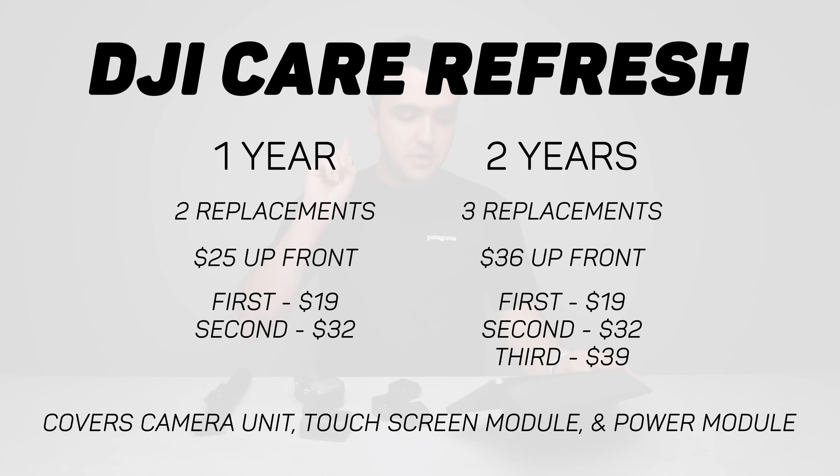On that topic, I wanted to bring up DJI's Care Refresh plan. Basically, it's a program that gives you access to lower-cost replacements if something happens to your DJI product. I usually recommend this to anybody that buys a drone, because accidents happen — you could crash the drone and it could break falling from 50 feet in the air. It's better to have that peace of mind knowing you can send your product back and get a replacement for a much lower cost than buying brand new. With the Action 2 and all these different modules and pieces that are not waterproof, I'd recommend DJI Care Refresh. There's a one-year plan for $25 and a two-year plan for $36, and you get a number of replacements available if you end up breaking or damaging your Action 2.